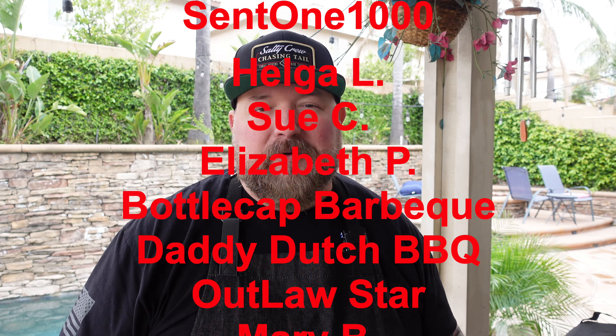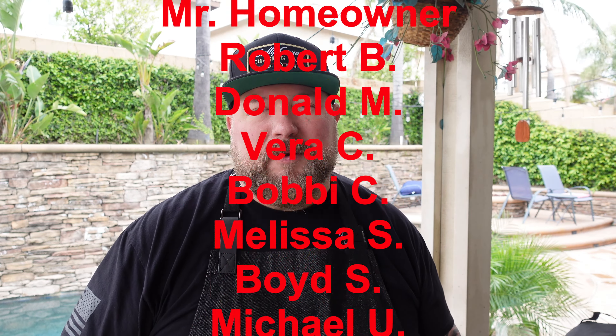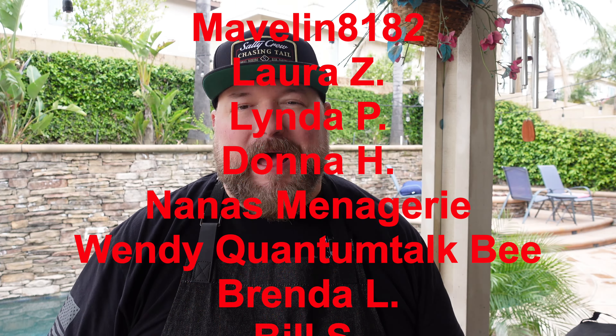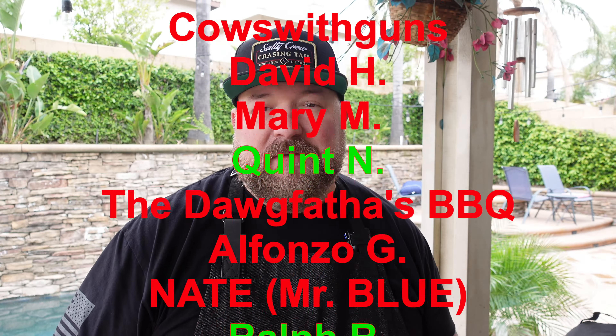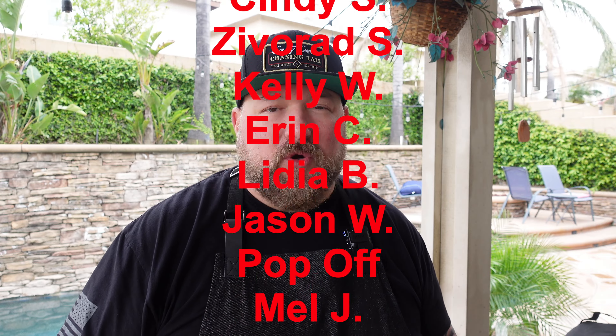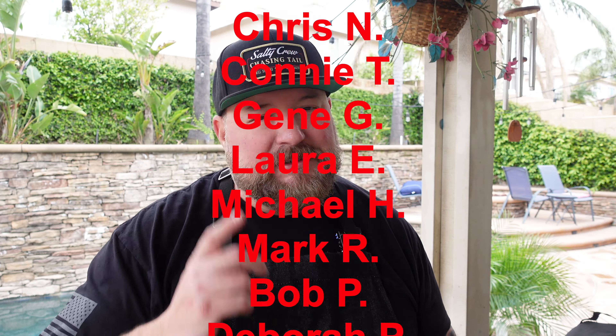If you want to get one of these Wood Fire Grills to make some big old beef back ribs, the link is down below in the video description. Links for knives, cutting boards, merch, and everything else I used are also down below. To become a show producer, hit the Patreon link in the description or the Join button next to the Subscribe button. Hope you have a wonderful week — thanks for stopping by and thanks for cooking with CJ. Take care!